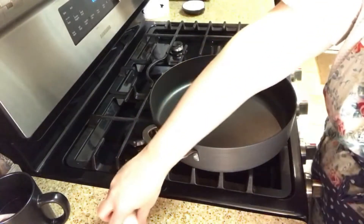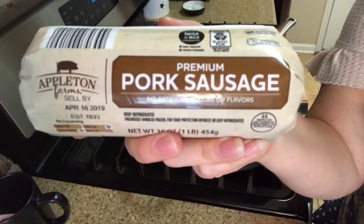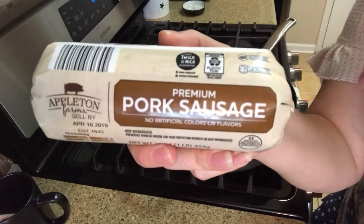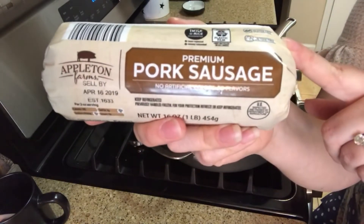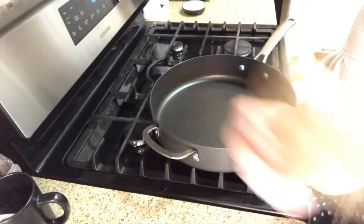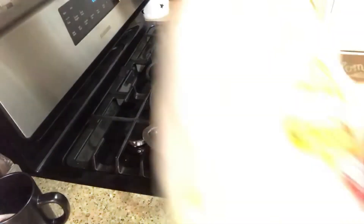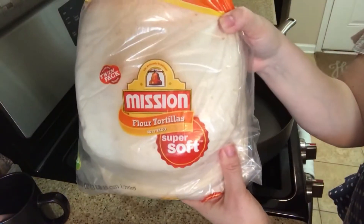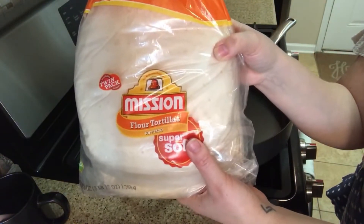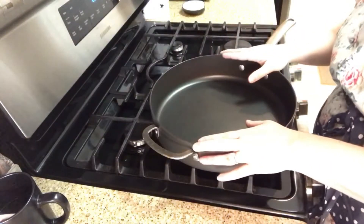I love this recipe because it only takes five ingredients. All you need are eggs, sausage — this is my favorite sausage, it's from Aldi, I got it this past weekend — potatoes, bacon, and tortillas. I like them a little bit bigger because I think they make a better burrito.